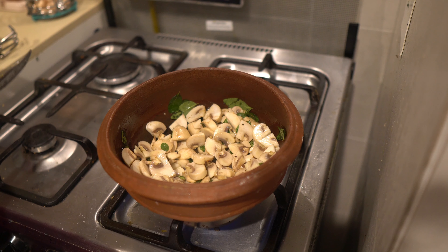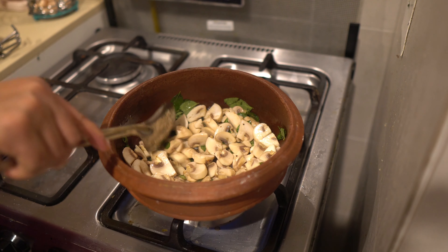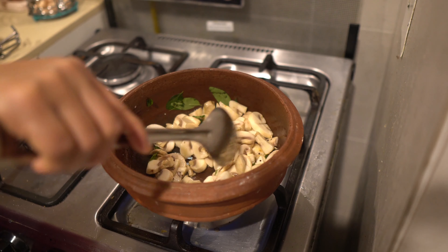Do not cook yet. Now let's cook with more milk. Let's cook after it. That's it.